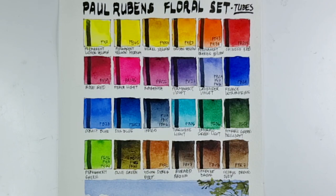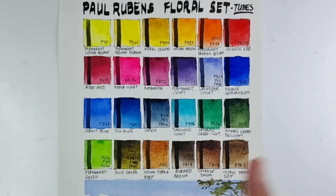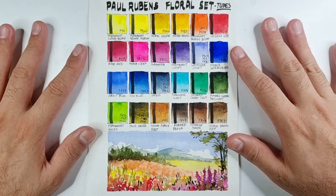Being a bit of a perfectionist with color selection, I would still comment on a few things. Peach Light is a very vibrant, almost luminous pink similar to opera, but PR146 is not perfectly lightfast — not fugitive, but for professional or sold paintings I'd suggest avoiding it. If I could replace it, I'd prefer a carmine or a lilac. I'd also consider removing one earth color and adding a Venetian red or Indian red.